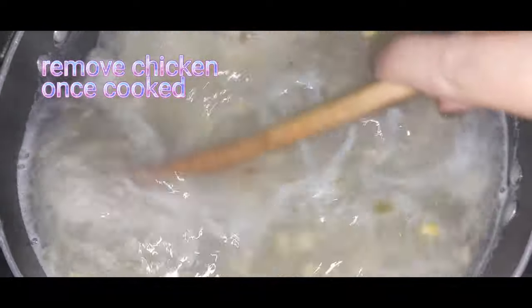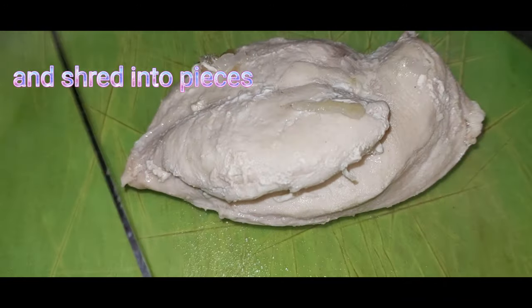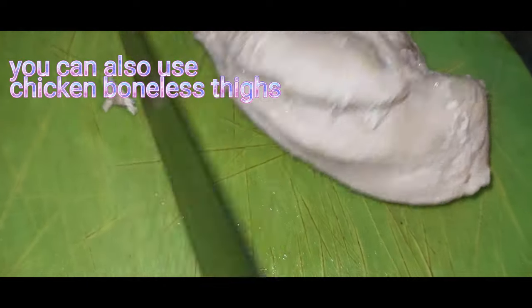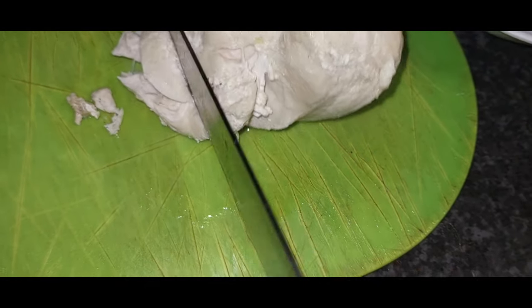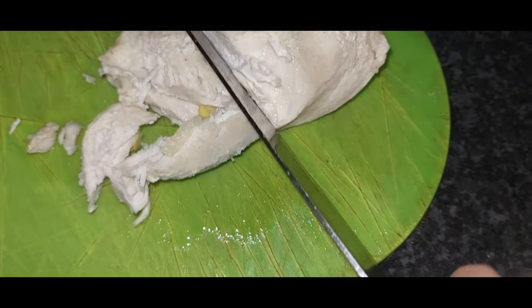Once you see that the fillet is cooked and soft, take it out from the water and cut or shred it into pieces. You can also use boneless chicken thighs for this — it will make the meat more tender, as fillets can have a chewier texture to them.